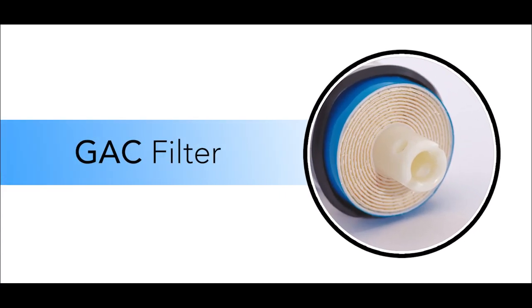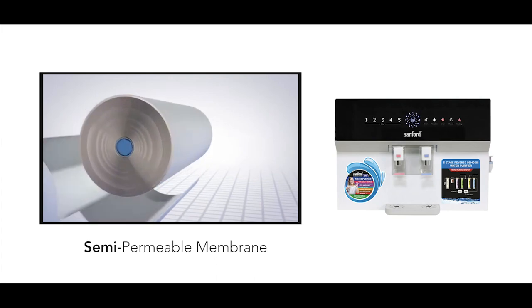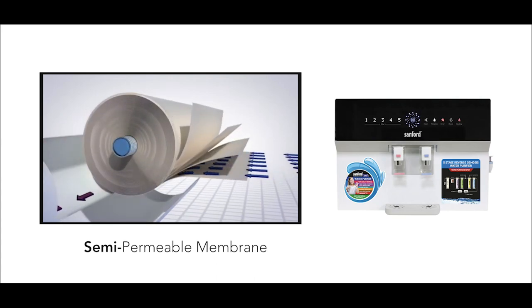After PP filtration, the water is passed through the GAC filter. This is a semi-permeable membrane that removes a wide range of contaminants, including bacteria, viruses, and other microorganisms, and improves taste.